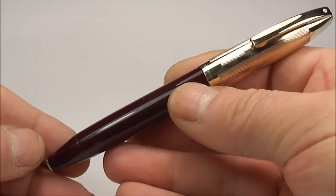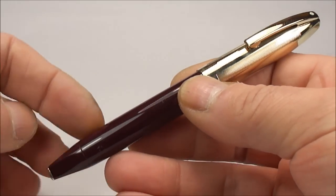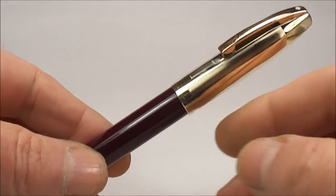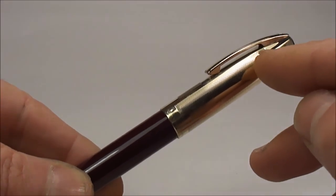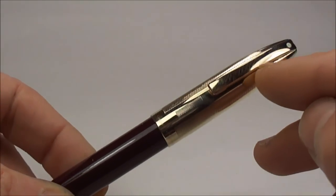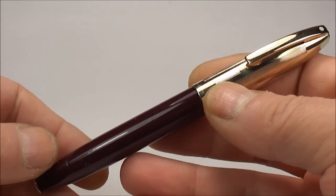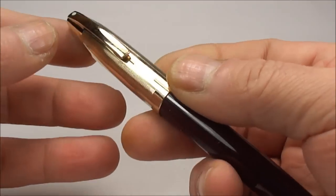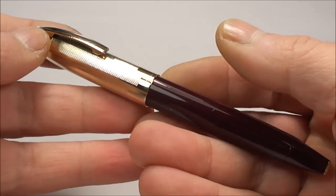This particular pen you're looking at now is the Pen For Men number 5. As you can see, it has a plastic barrel, a gold-filled cap with a gold-filled clip, and inside it has a 14-carat gold nib.